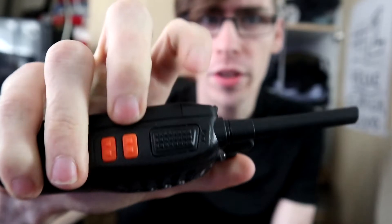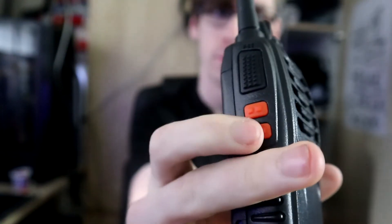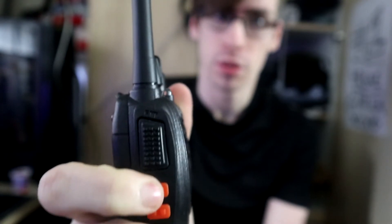To turn it on, you press this black button at the very top. A red light will come on to let you know you're able to talk. You can also press another button to check if your channels are scanning or picking up any signal.